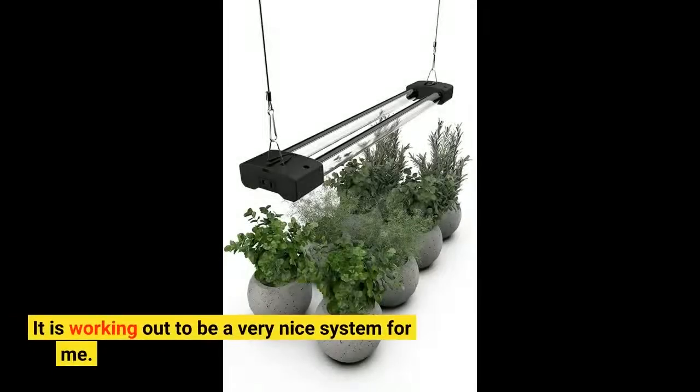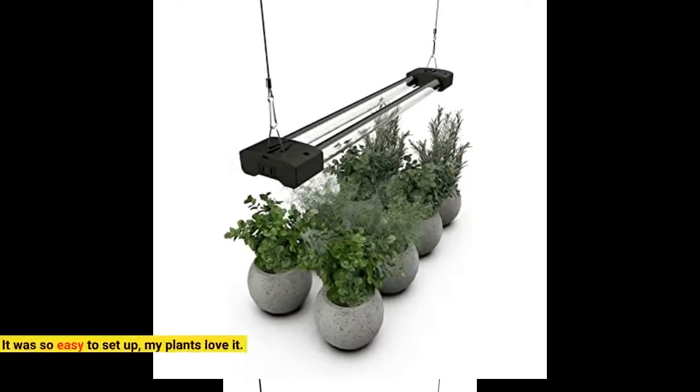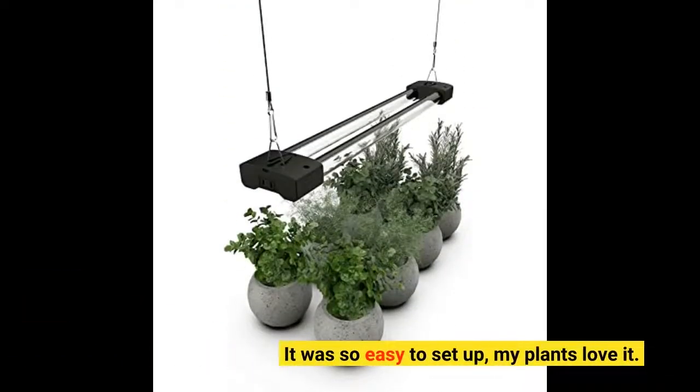It is working out to be a very nice system for me. It was so easy to set up, and my plants love it.